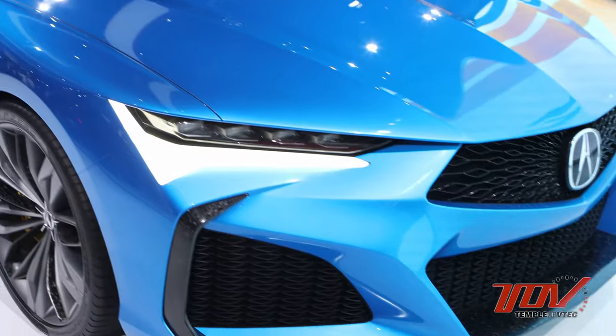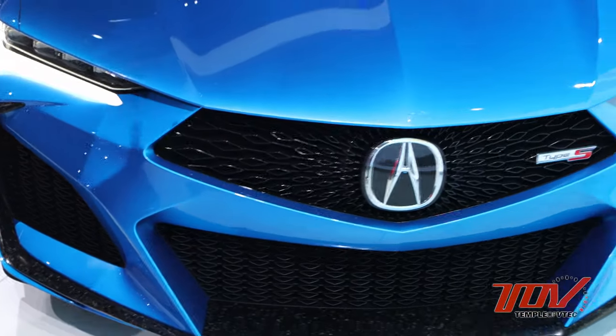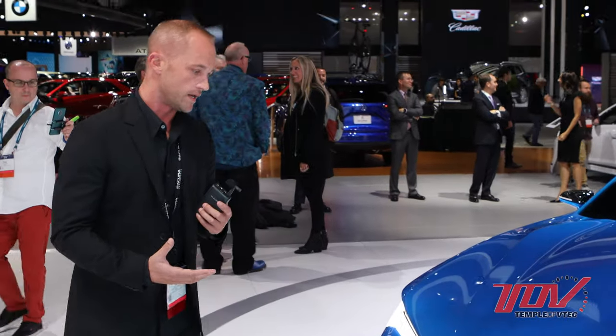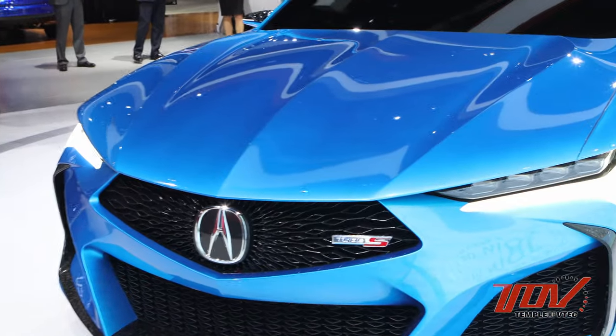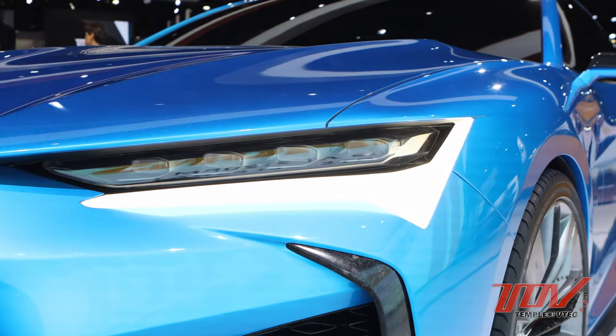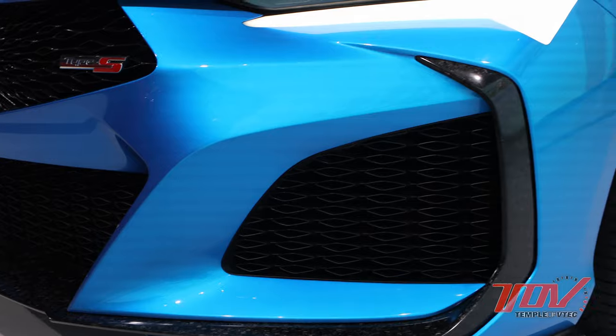We'll start up here on the front. This is a very dominant, performance and aggressive feeling when you see it, and we have a couple of new Acura firsts up here. We have a new Chicane DRL and also a new frameless design of inset open diamond mesh diamond pentagon grille.